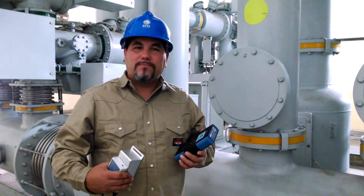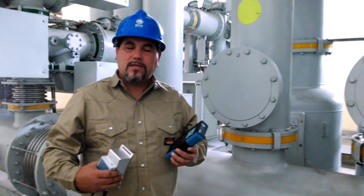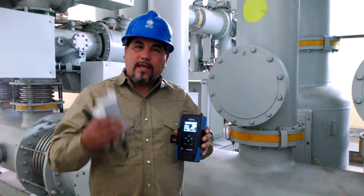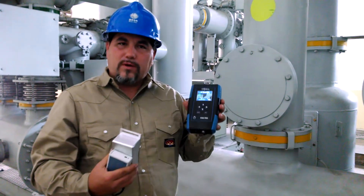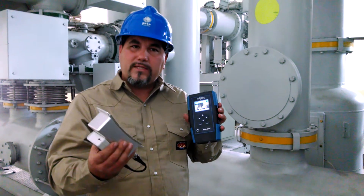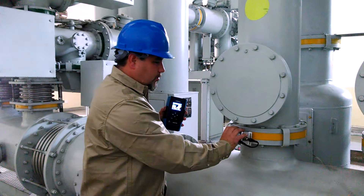Hi, my name is Dustin Ashley with PMDT. Today we're at a 110 kV GIS substation testing for partial discharge activity. We're using the PMDT-P detector and the UHF sensor that's wirelessly connected to our equipment, which allows us ease of movement and to easily see the signals we're picking up on the screen while placing the sensor on the expansion joint of the GIS equipment.